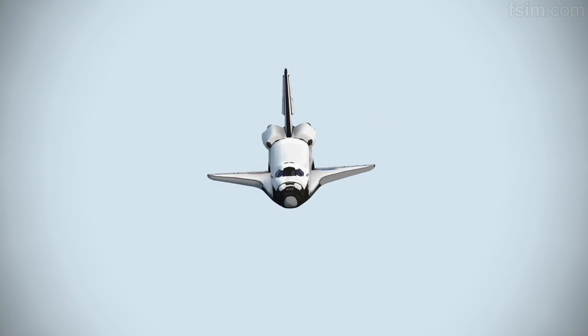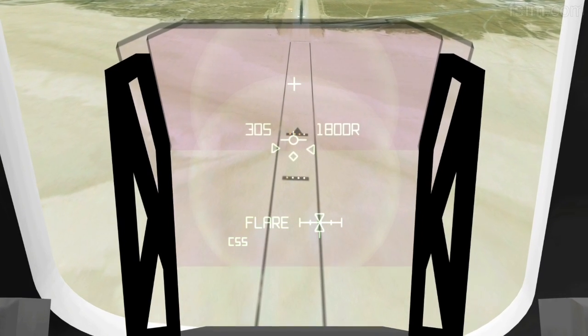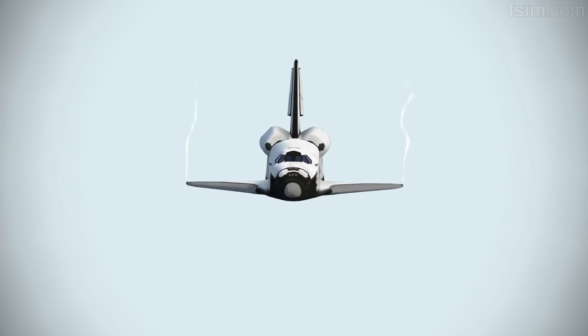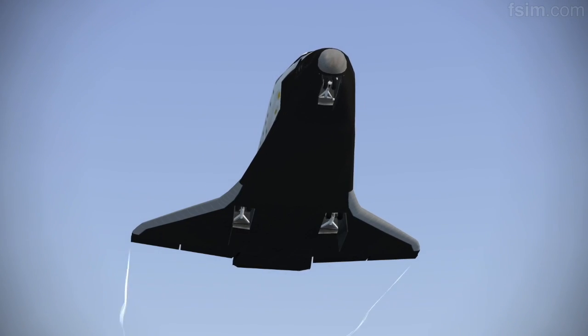3,000. Speed brakes are moving. 2,000 pre-flare. The gear is armed. 1,000. 700. 600. 500. 400. Here comes the gear.